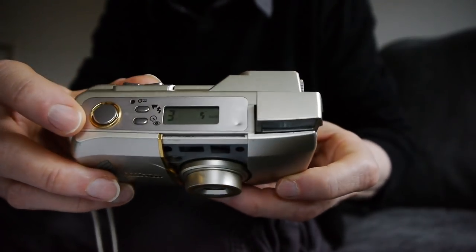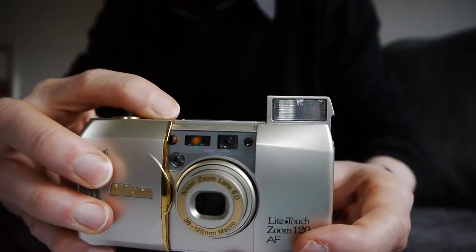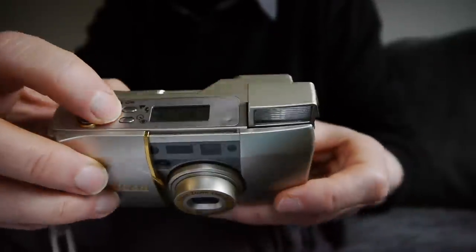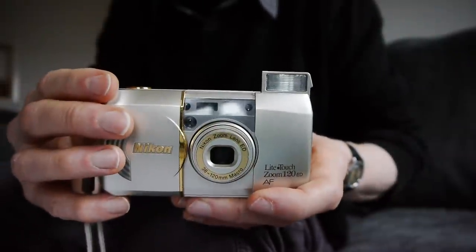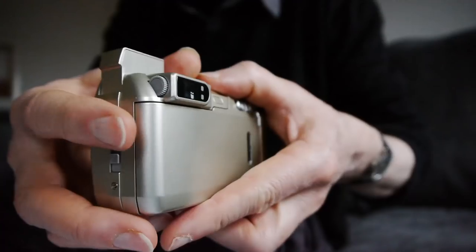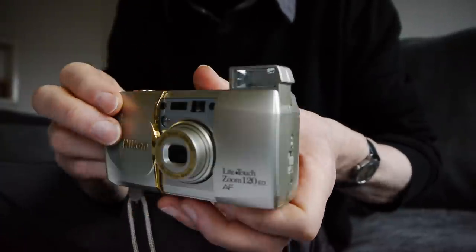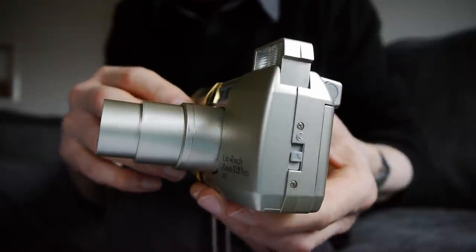Unfortunately, the flash is on by default. You have to push this little button here to turn it off. This symbol now has a little line through it on the screen. Very simple top deck — there is a button for the self-timer function there, and the shutter button is on the right. The lens is 38mm to 120mm, so it has a very large zoom range and quite a reach. The zoom buttons are on the back — this one for the wide end and this one for the long end. If we push that button, we'll see the lens extend.